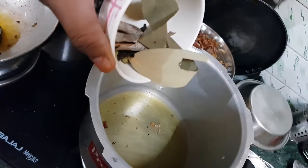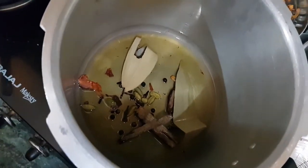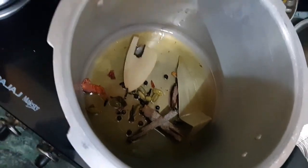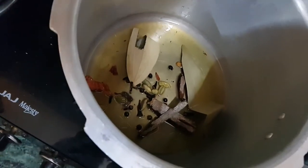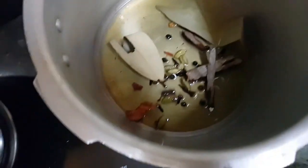I am going to add all the whole spices — black peppercorn, bay leaf, elachi, dal chini, and javitri jaifal — and we need to fry them for some time in the oil. This is the oil in which I fried the onions, because it's a flavourful oil so it will give more flavour to the biryani.